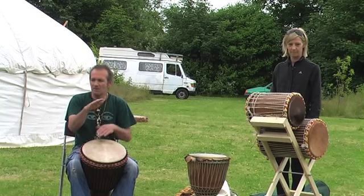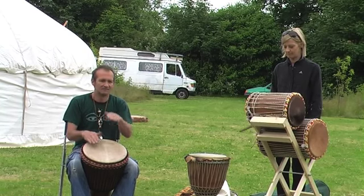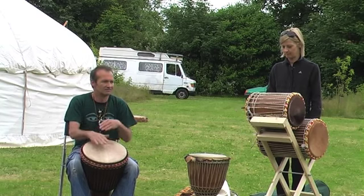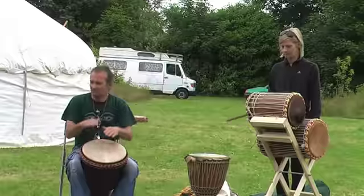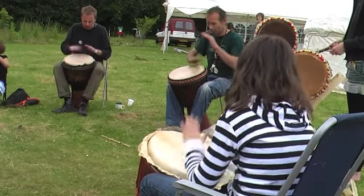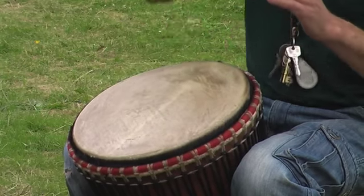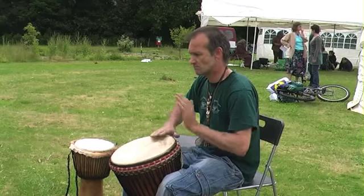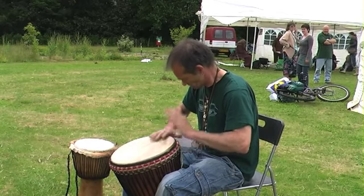A lot of it has got to do with the patterns. The stuff that we do are traditional patterns — you might get two or three different patterns all going at once, and when the rhythm's going at a nice pace, it does actually sing out to you. It's quite magical. It's hypnotic. For me, it's my weekly meditation — I'm in a different place when I'm playing drums.